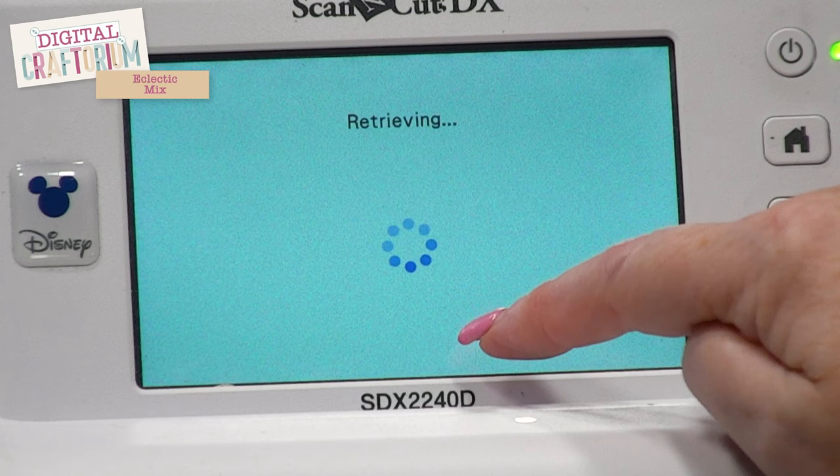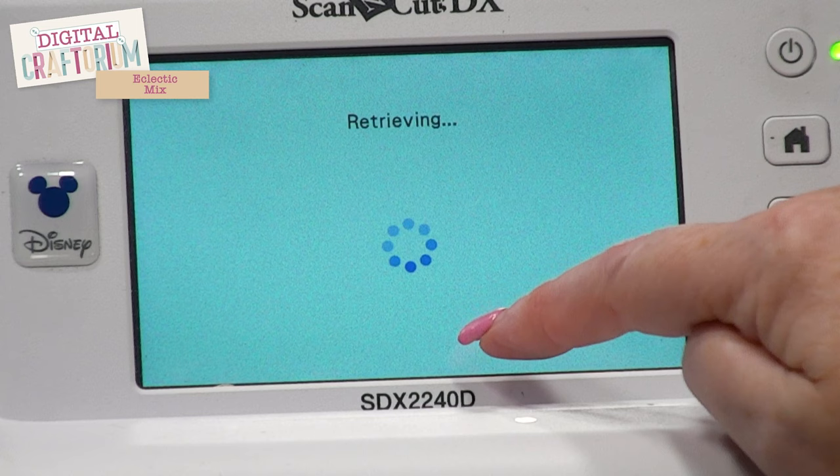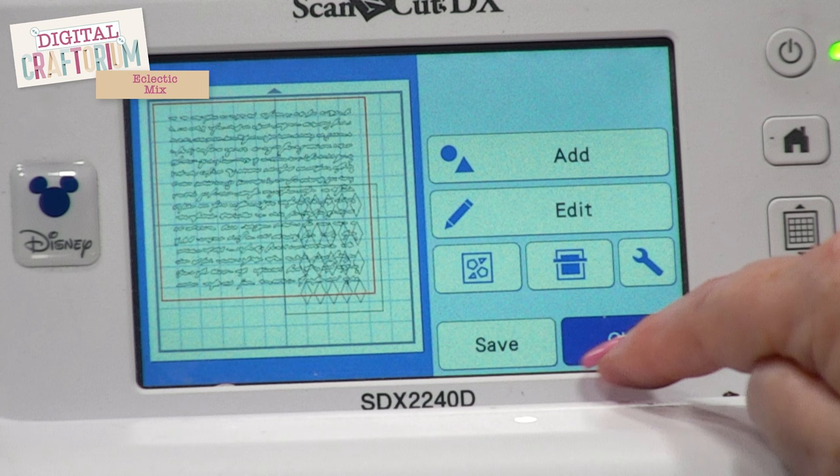Back into stencils again and we're going to add the script on there as well. We're going to press OK and save those into the cloud. If you're working on a non-Wi-Fi enabled machine — a CM300 or CM600 — you'll just plug your USB into your computer and import the files that way.